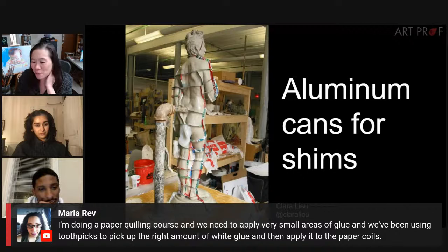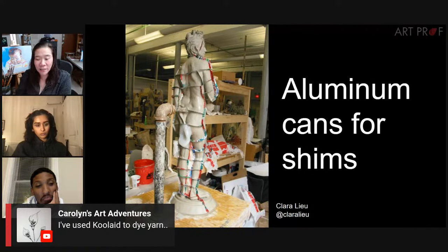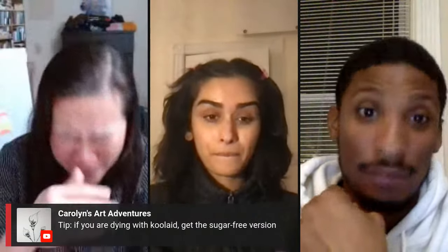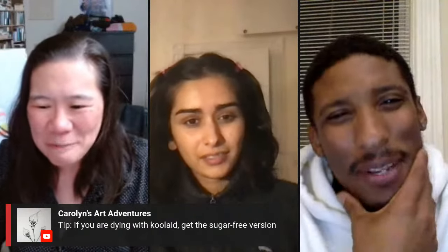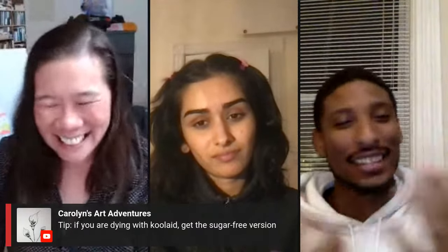Maria says she's doing a paper coiling course and they've been using toothpicks to pick up the right amount of white glue and apply it to the paper coils. Carolyn says she's used Kool-Aid to dye yarn — and Carolyn also notes: if you are dyeing with Kool-Aid, get the sugar-free kind. That is very true. Because the sugar can crystallize — if you put it on yarn, the yarn can get sticky. That might actually be a cool tie-dye effect though, if it crystallizes in some part. This is the beauty of it — the community sharing ideas in just one stream.